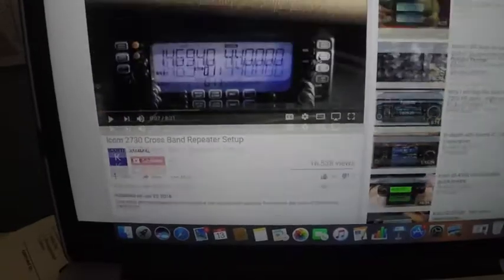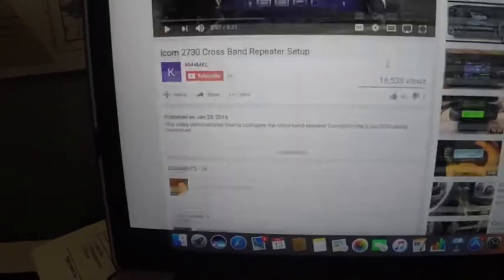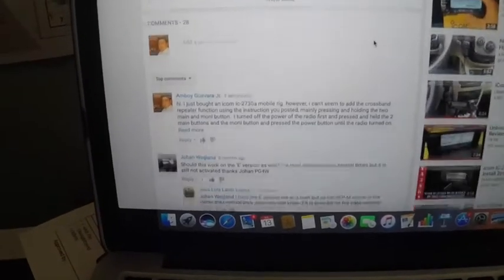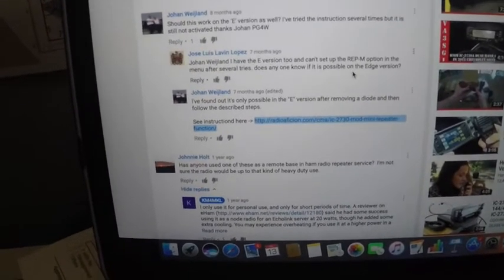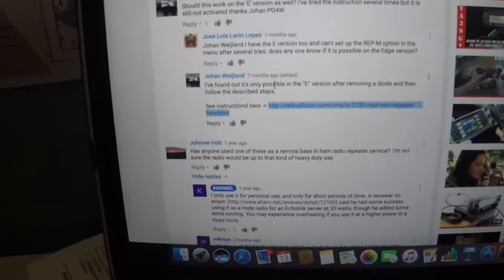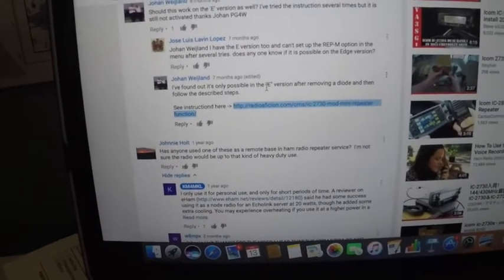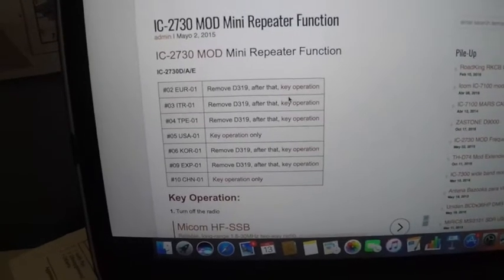This is a YouTube tutorial from KM4 Kilo Lima, which shows how to do the button press to turn on the crossband repeater setup. However, I found in some of the comments that you can't do this for certain versions. I found out that my version is not capable of this. The solution I found states that this is only possible for versions other than the USA version, after removing a certain diode.